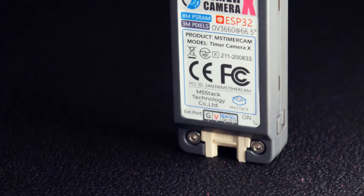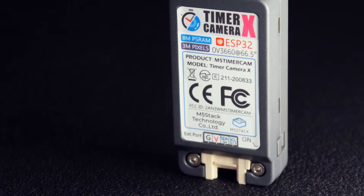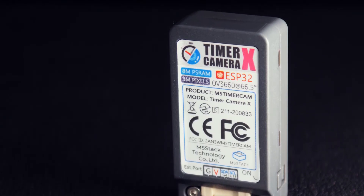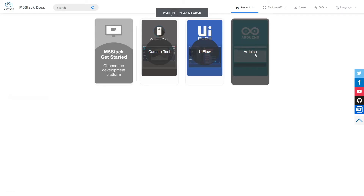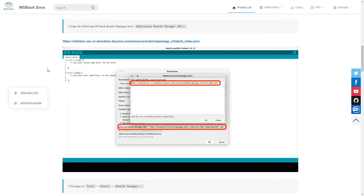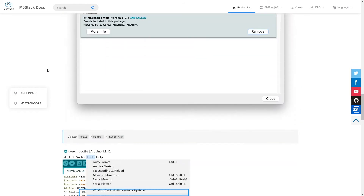Unfortunately, UIFlow support has not been fully implemented yet. You can send the images from the Timer Camera to an M5Stack Core Display using UIFlow, but currently you can't really program the device itself, although it sounds like they're working on adding support. So at the moment, it seems like the best option for most people will be using the Arduino IDE. It's fairly easy to set up and get running, but as it stands, M5Stack's documentation is pretty sparse.